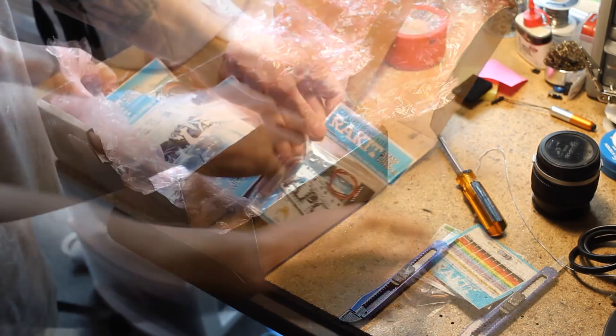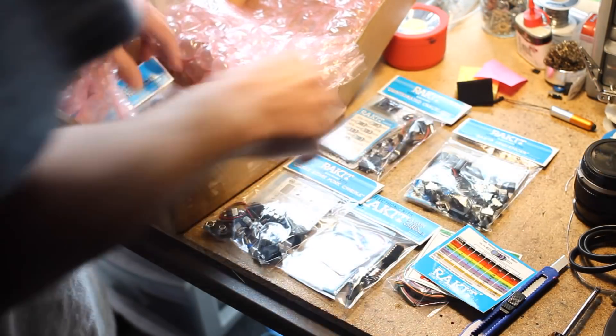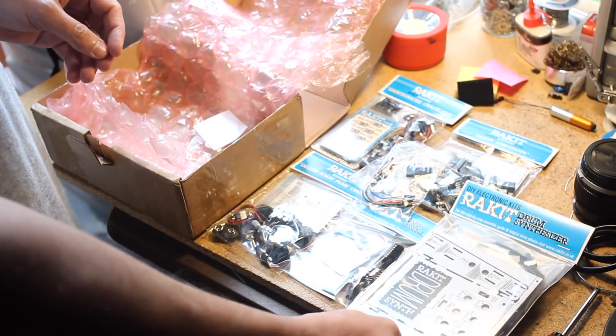In the box they sent me were the little kit baggies for many of their kits. Each baggie includes all of the parts and boards necessary to complete each build, as well as resistor value guides and a few stickers.